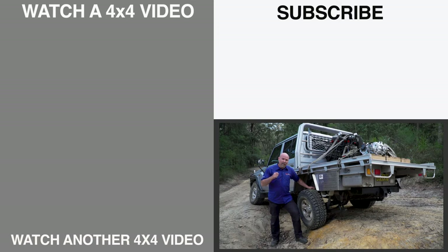I hope that's helped you understand parabolic springs — it might even have helped you say the word 'parabolic'! I'm Mad Matt, stay safe on the trails.